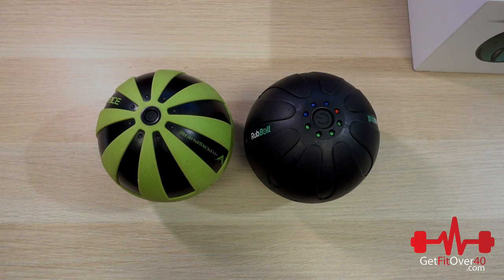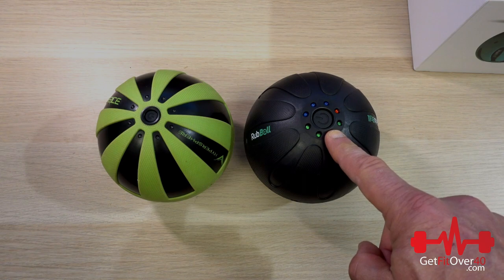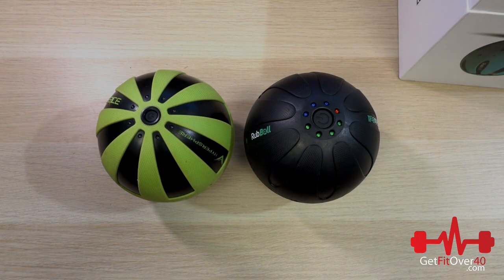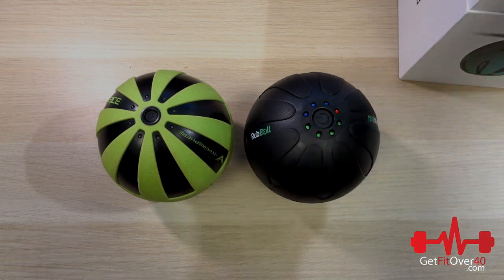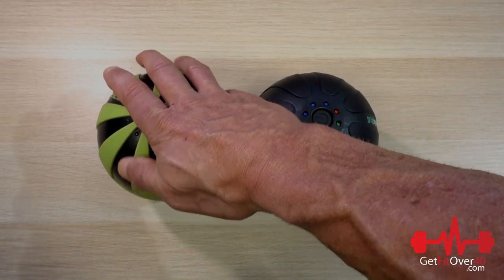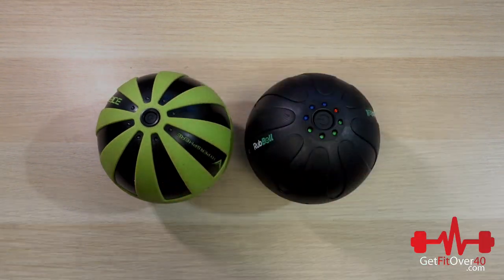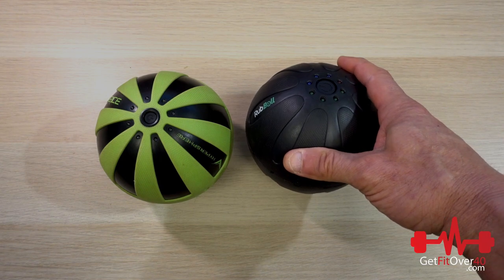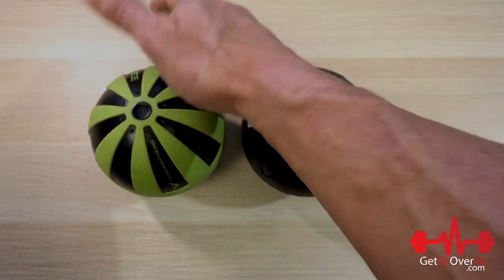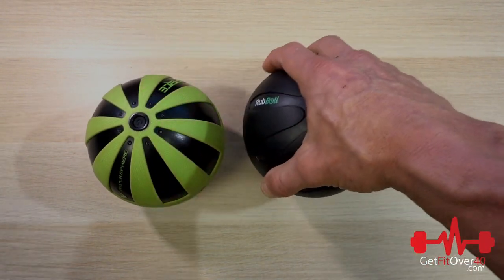Let's go over the specs. Price: Hyperice is listed at $149 US, while the Rub Ball is listed at $129 US. In terms of size, they're both five inches in diameter. For color, you can get them both in black and both in a green — a lime green with the Hyperice versus more of a turquoise green with the Rub Ball. Both have a rubberized textured outside — it's like a hard rubber, not soft, and both feel about the same. In terms of weight, the Rub Ball is 0.88 pounds; I couldn't find weight specs for the Hyperice, but they feel very close.